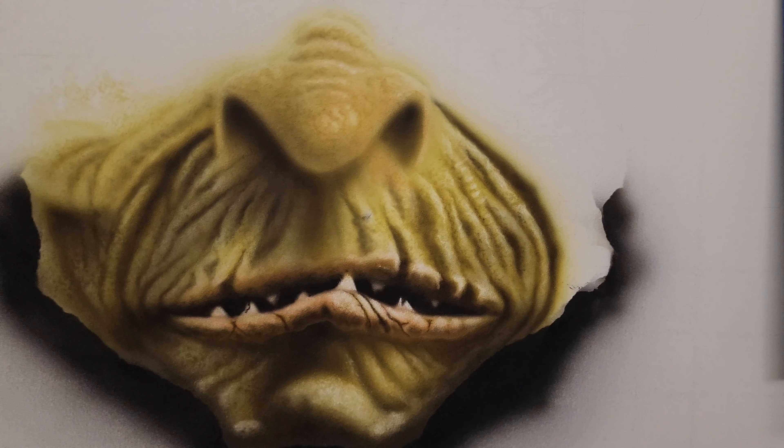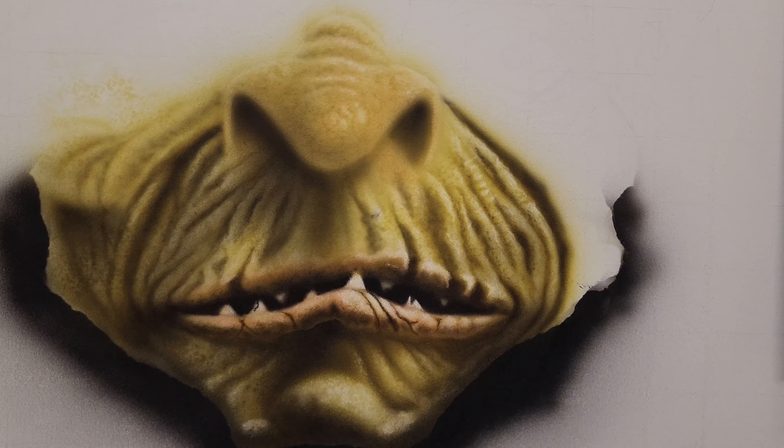Hi everybody and welcome to Airbrush Artistry. This is Douglas Hartman and today we're going back to the Goblin.